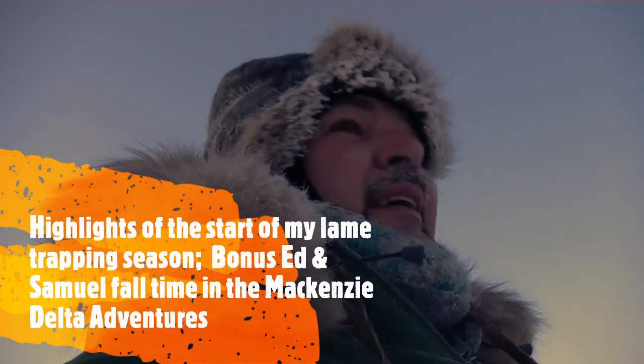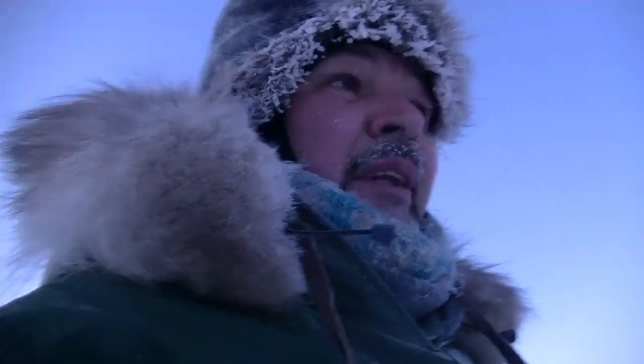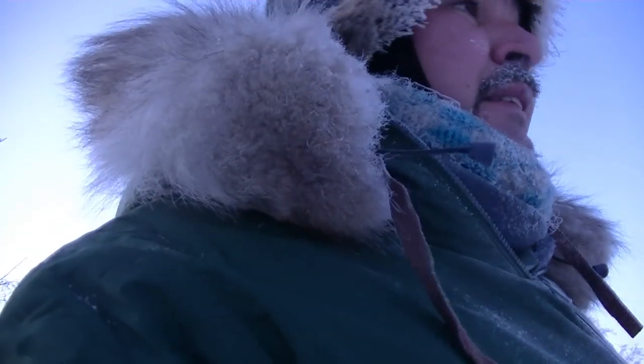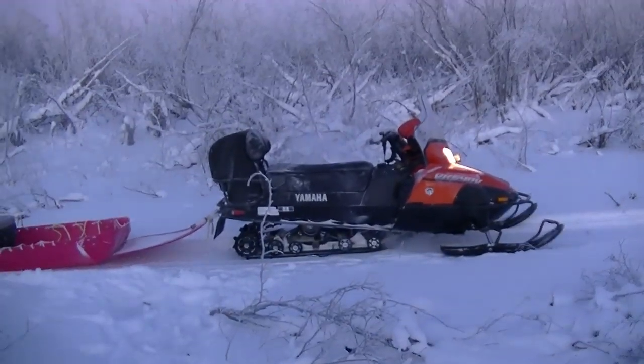Good morning! I think it's like 29 below or something. I've been out on the trapline for a while now. I've been having not very much luck — first two beaver traps, I've got nothing. The VK is back, so that's cool.